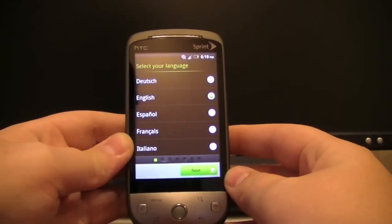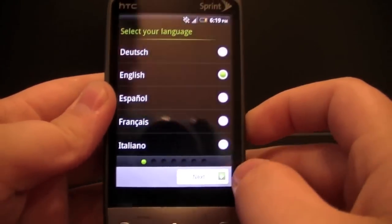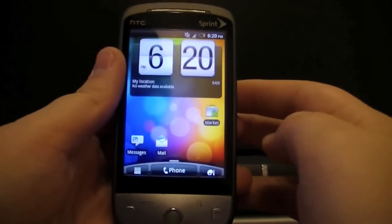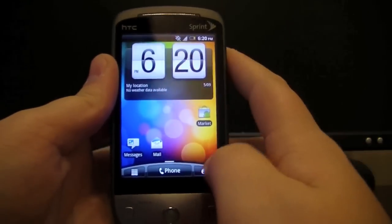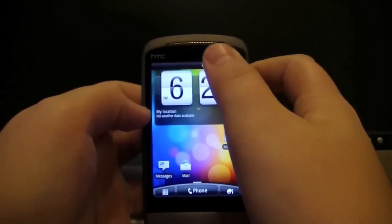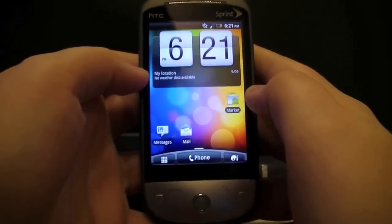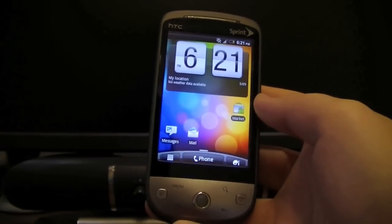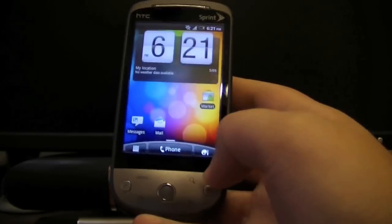That took a bit of time to start up, but it shouldn't usually take that long — it's just the first boot on the new ROM. As you can see, we're in the setup. Go through all the screens, and you'll land on the new home screen with widgets preloaded which you can customize. You'll see the new icons at the bottom standard with HTC Sense 3.0, the new notifications bar, and the new app drawer. It may be a bit sluggish at first but will get faster. You also have the HTC Hub app. Thanks for watching — if you need help, send me a message. If you liked the video, please like and subscribe!